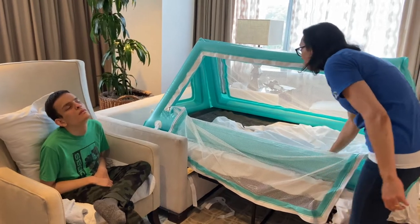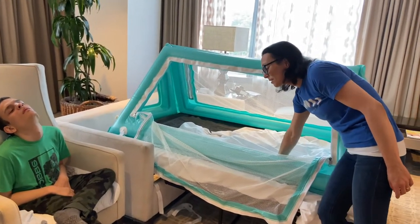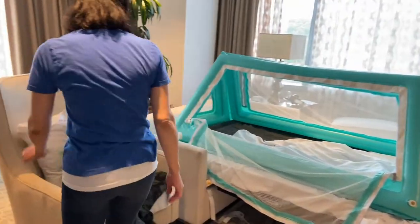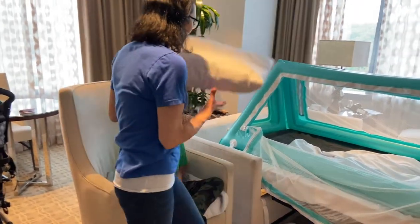The material they use for the bottom is actually really nice and soft, so if you don't have a blanket or a sheet to put on the bottom, that's not a big deal. Got a pillow here.